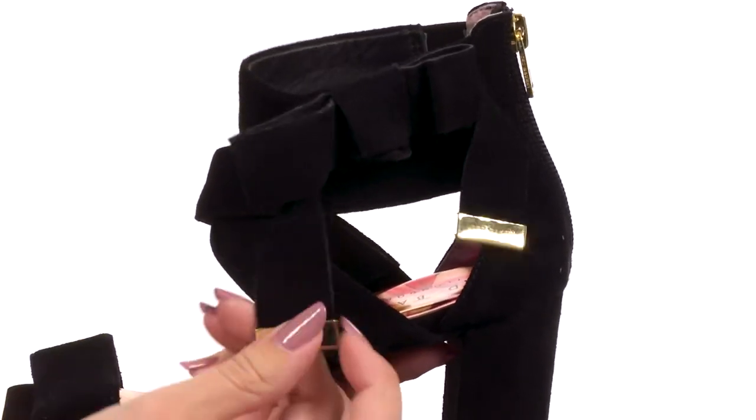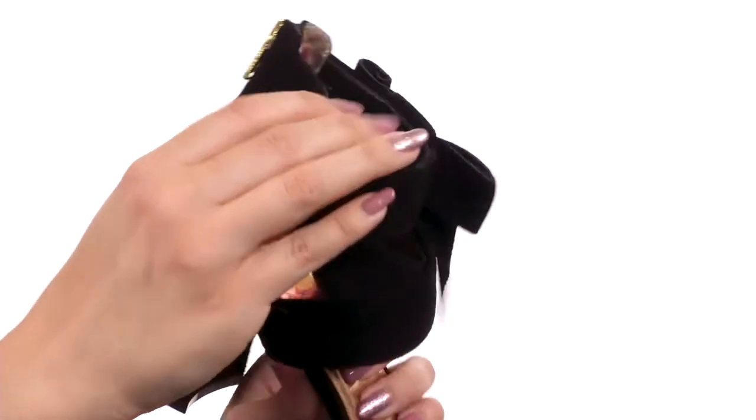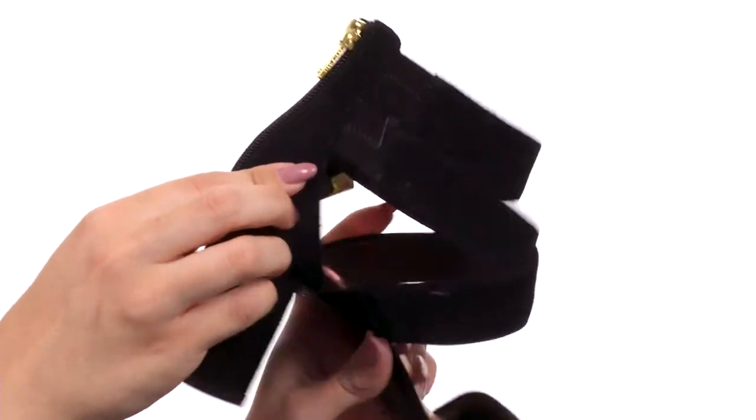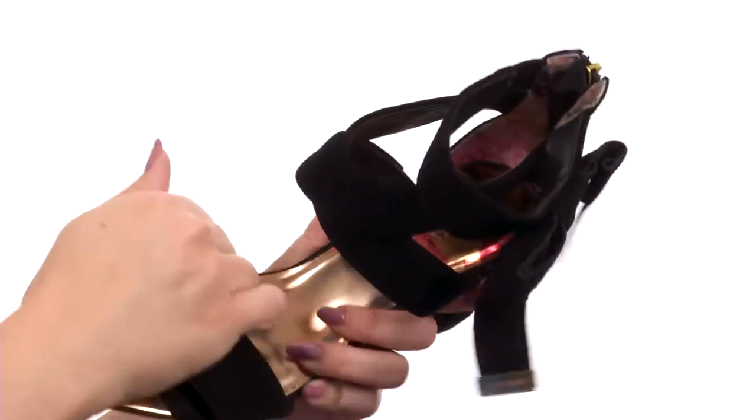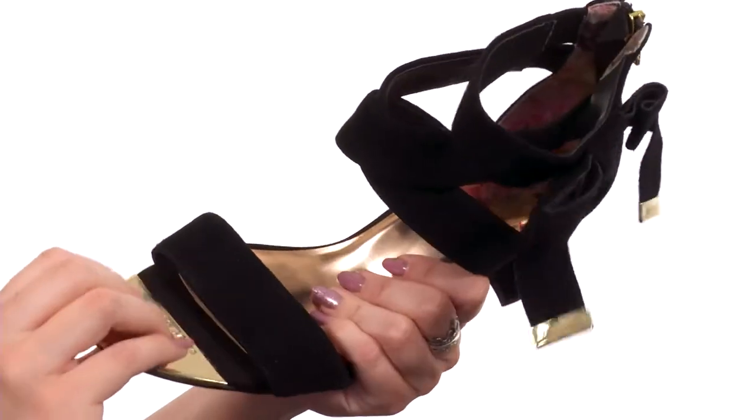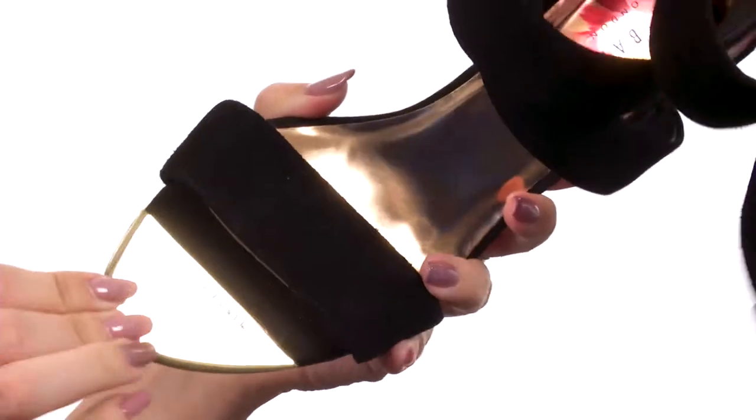You have this cute metallic detailing with the signature logo embossed there. It also has some stretch around those ankle straps so you've got a nice fit. The back has a zipper so it's easy on and off. Really soft with the lining and padding, and an awesome metallic footbed.